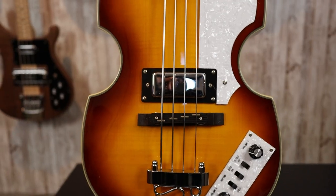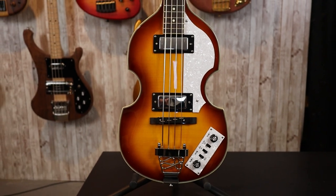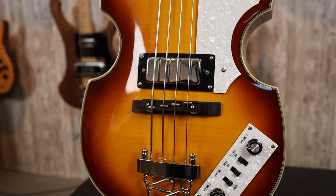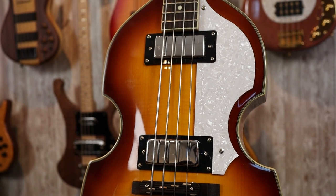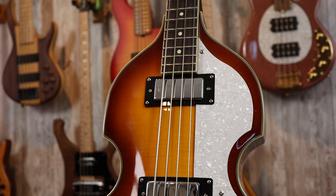This is a Rogue VB-100, one of the cheapest beetle bass offerings out there, coming in at $220 brand new. Featuring an all-maple construction with some sort of rosewood-ish neck — I don't know exactly what this is, it's not really listed anywhere. This is a very cheap bass overall, honestly, in terms of its construction.